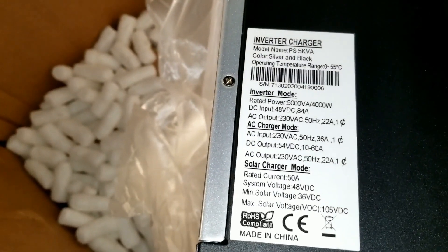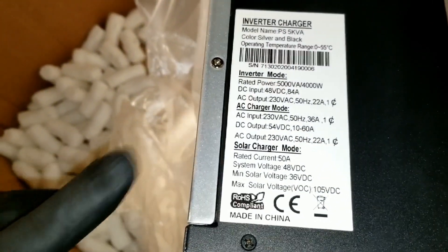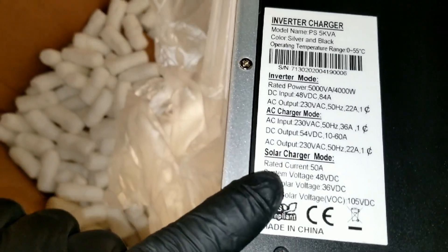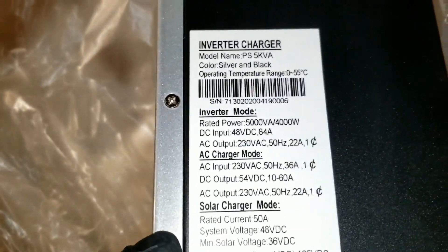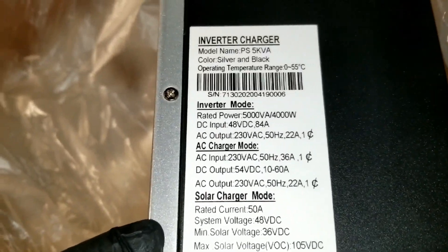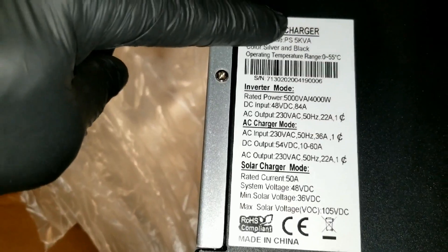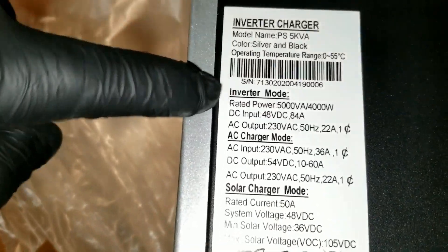So this is the international version — again, this one said it came from China. These things come from different places but I got a good deal on this one. I'm not going to use this for myself; I got it for someone for international use. That's why it's not MPP Solar — MPP Solar I would recommend and have used before.